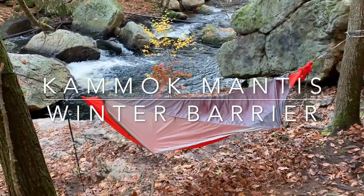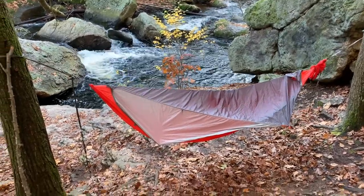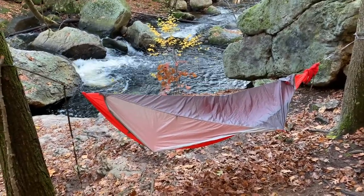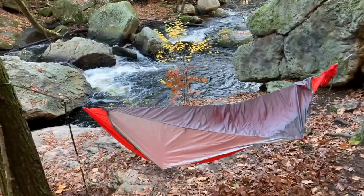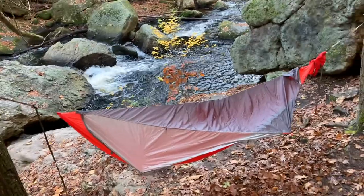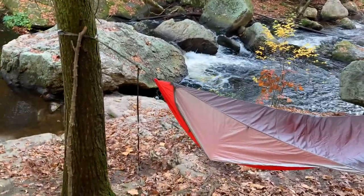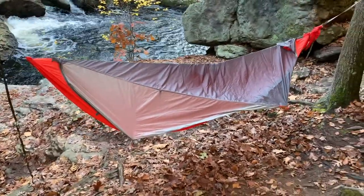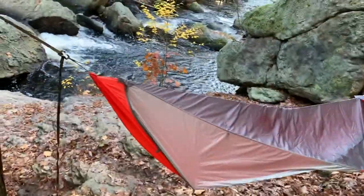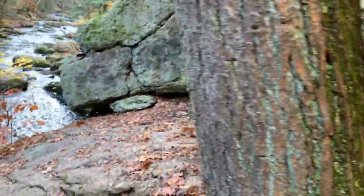Howdy, duty camper! Today we're taking a look at the Kammock Mantis Ultralight — the Winter Barrier. We've got a nice riverside setup going on here. Haven't used it yet to sleep in, but we are going to take a look at this bad boy, the Winter Barrier.